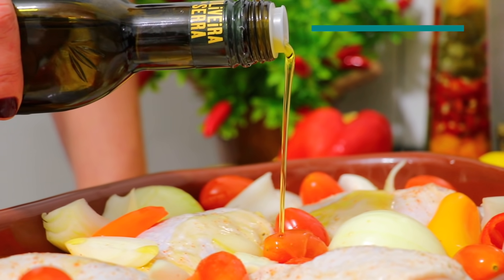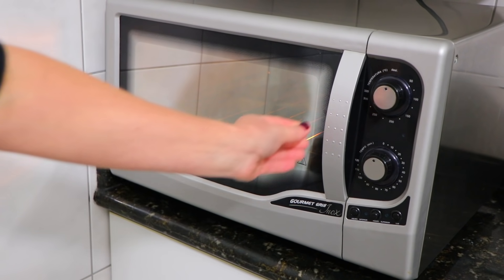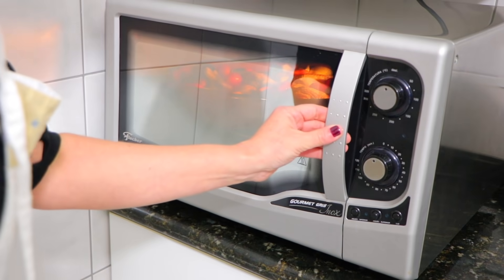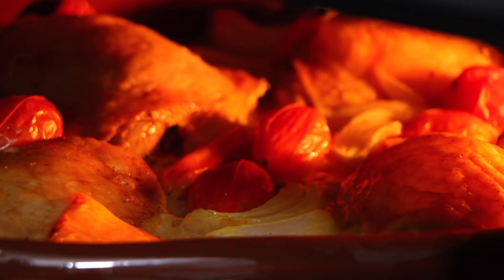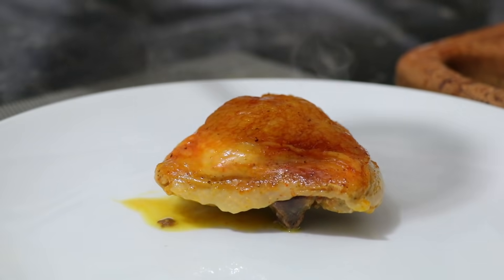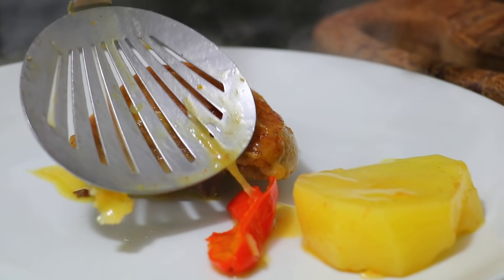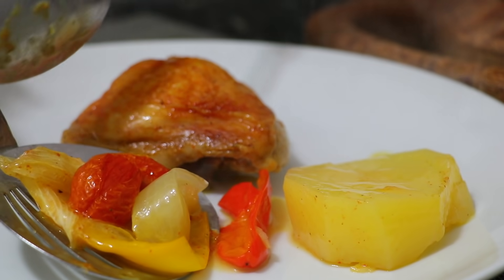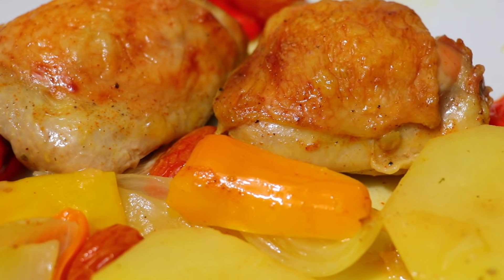Add a little bit of water to the top. I'm going to put a little bit on it. Thank you.